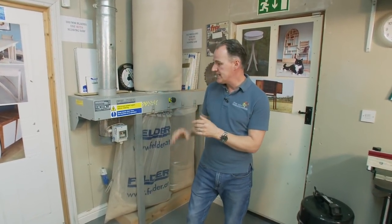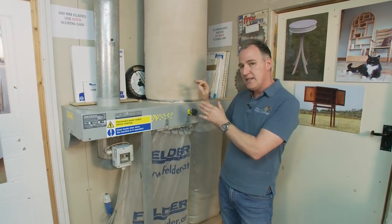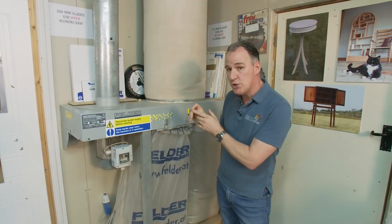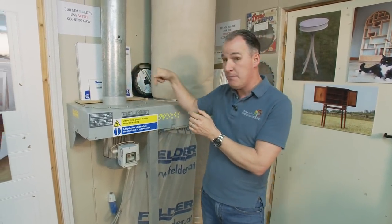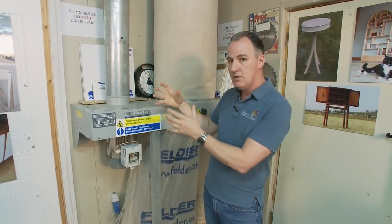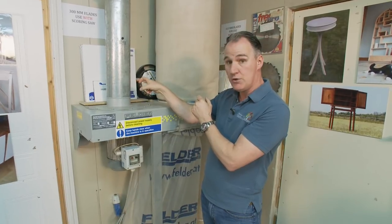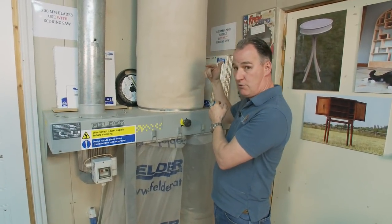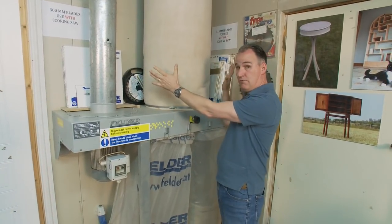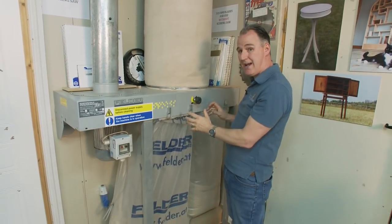My main machines are set up to this style of extractor. This is a low pressure high volume extractor. What we have in here is a large impeller or a large fan that's dragging an awful lot of air through the large diameter pipes. Air is going through the top and being pushed out through the filter, and all the rubbish and debris are dropping down into the two bags.